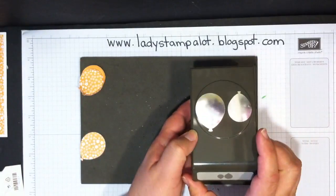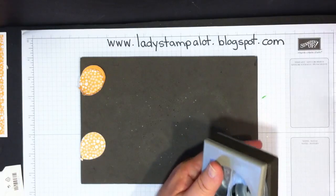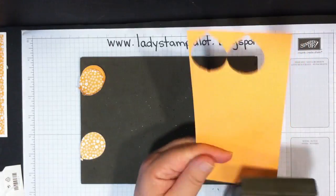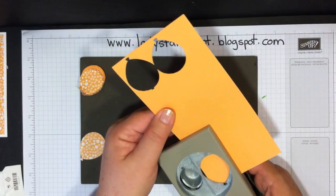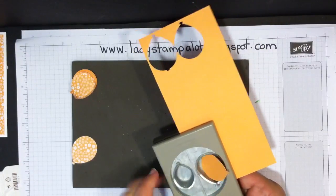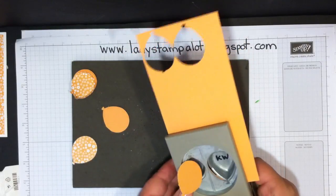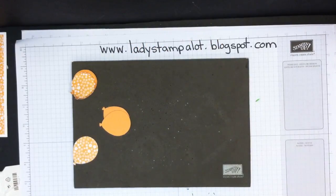Start with the Builder Punch from Stampin' Up. You're going to cut two balloons from designer series paper and two from cardstock — I'm using the big balloon. I'll cut two of those. I already have the ones I need from the designer series paper.